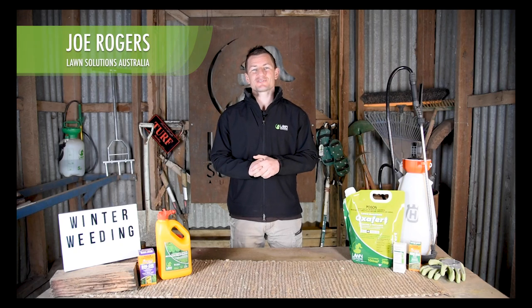Hi guys, Joe here from Lawn Solutions Australia. Your lawn has slowed in growth and there may be some pesky weeds starting to infiltrate that need to be addressed at this time. Here are some products you may want to consider using over the coming months.